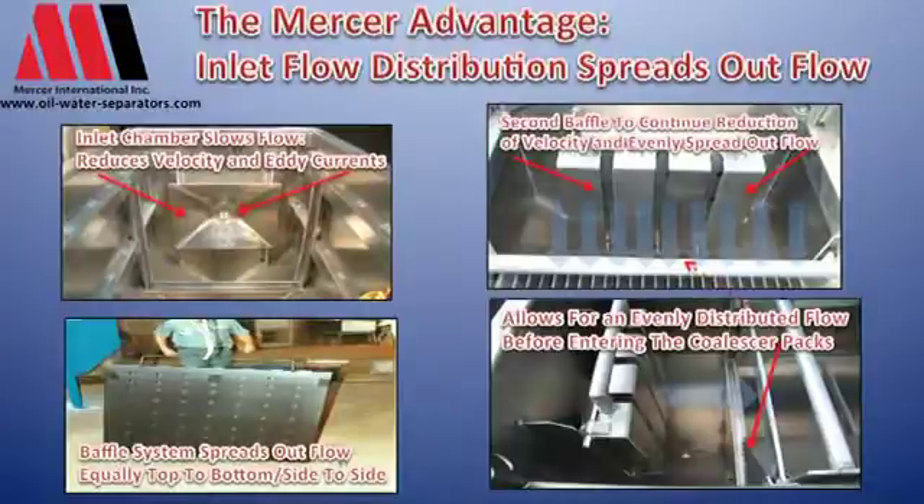The flow goes through that baffle plate and hits a secondary plate. The secondary plate further spreads out the flow. If we don't do that, what we end up with is flow hitting the center area of the coalescer with less flow at the edges.